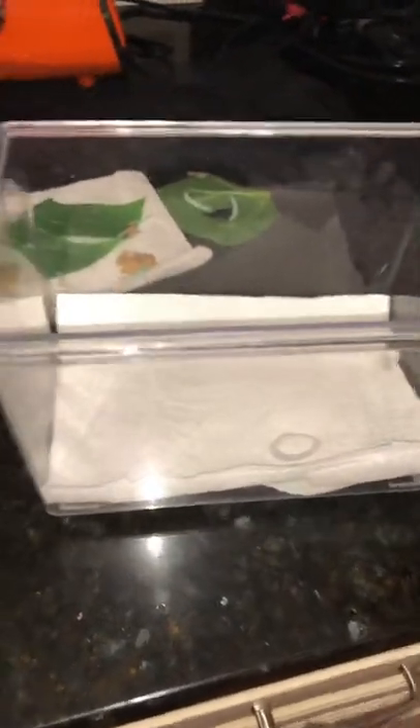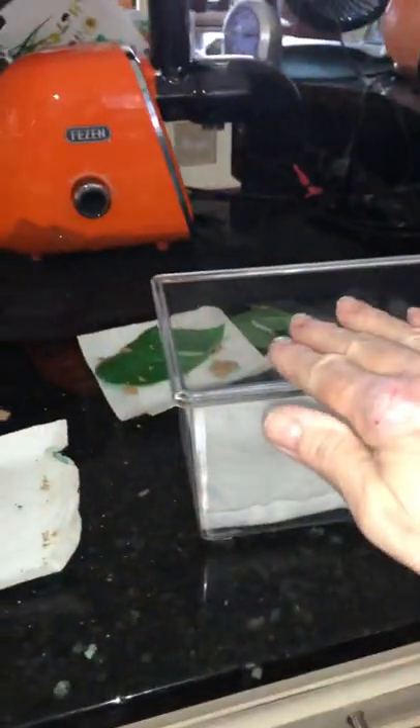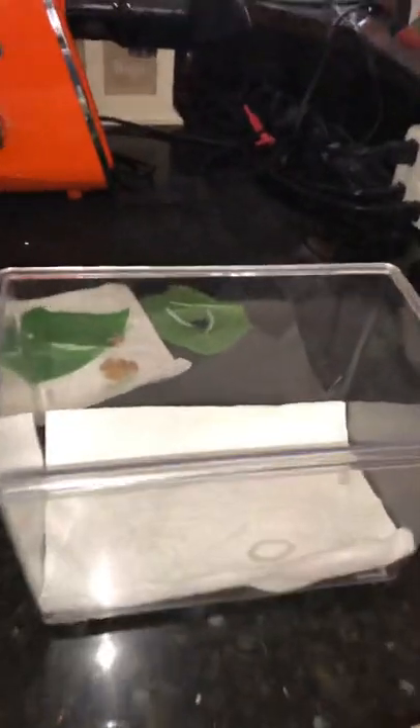I started out with an even smaller container — you can get these little cricket containers at any pet store and they have a lid. When they're going through their different stages I have a tiny one, a bigger one, and a bigger one. As they're getting older and starting to move around more, that's when I transfer them into one of these.